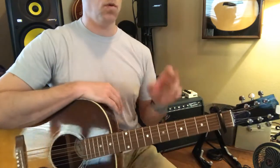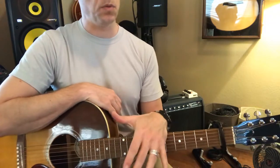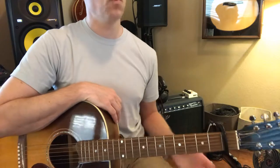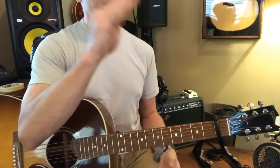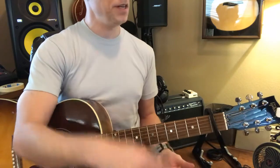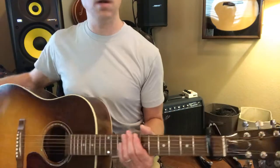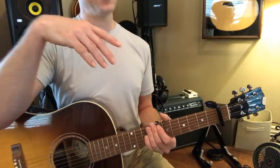Now we'll get the outro of the song later — he goes back into that solo where he just kind of jumps into that G. But really just work on the bridge if you can. Try playing along with the song without any video or without any chords, and see what you can do.